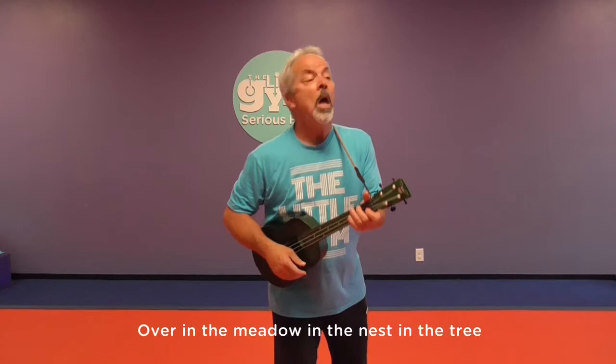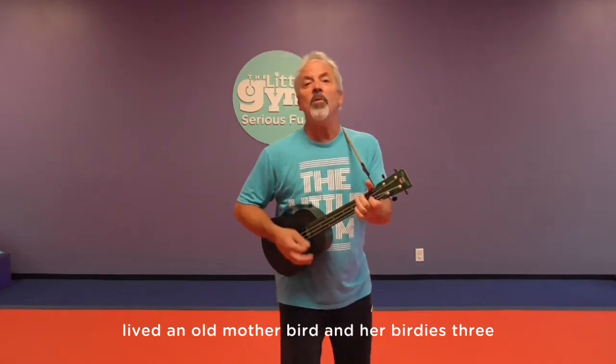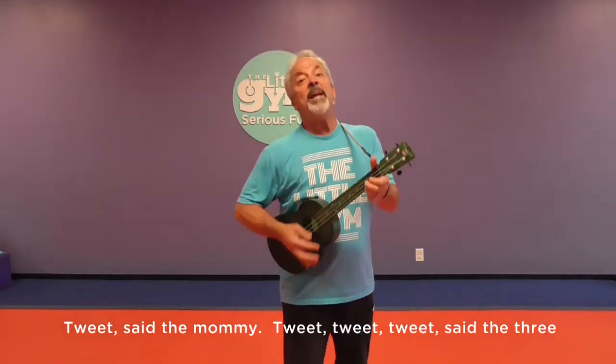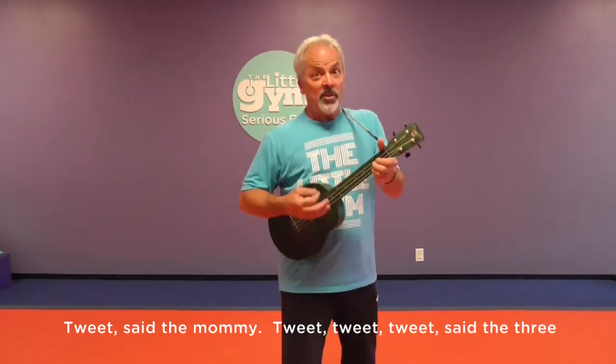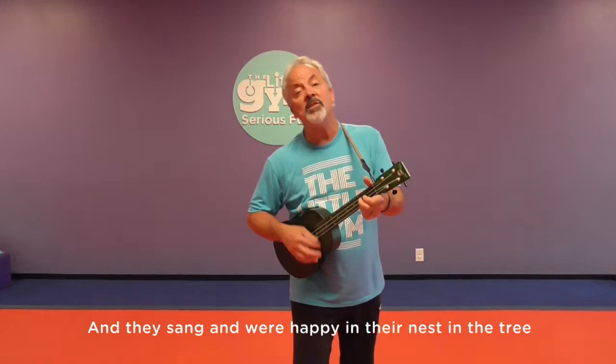What comes after two? Three. That's right. And we're going to sing about birds. What do birds say? Oink? No. Tweet. Are you ready to do some tweeting? Over in the meadow, in the nest in the tree, lived an old mother bird and her birdies three. Tweet, said the mommy. Let's do three tweets. Tweet. Tweet. Tweet, said the three. And they sang and were happy in the nest in the tree.